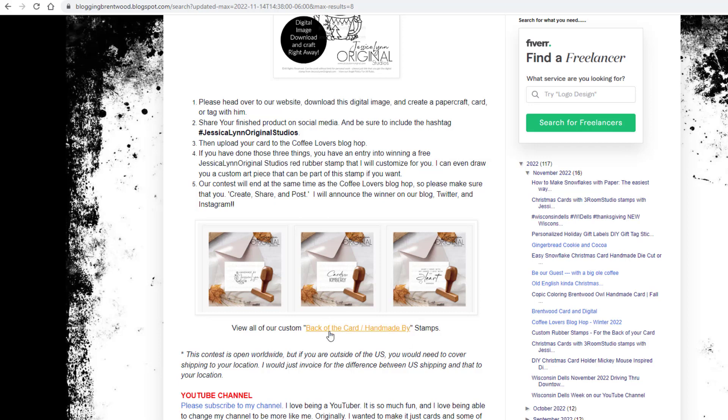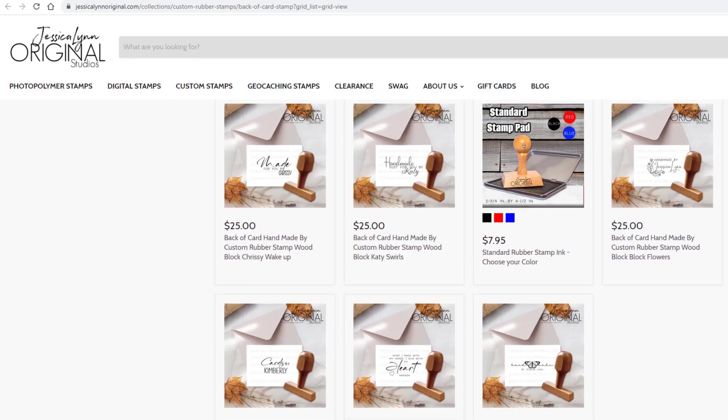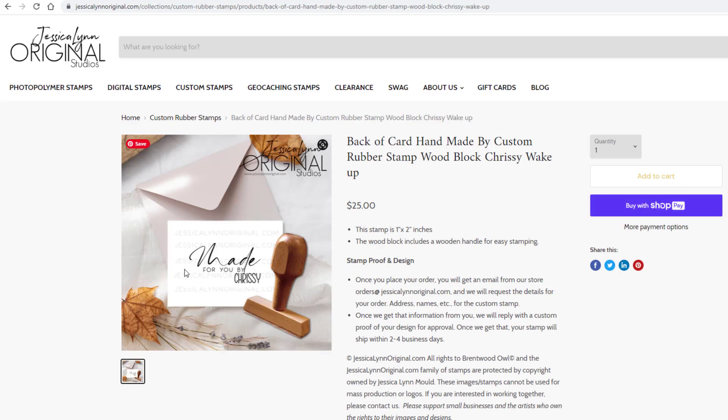So let's go ahead and look at the options they have to win. I'm so excited — these are so fun. Now as the artist, I can adjust these to be anything you want. So if you see a design and you like it but would love something different, all you have to do is tell me. For example, this 'made for you by' design — if you love everything but would rather put your signature where it says Chrissy, just tell me that and I will send you an email saying send me a copy of that signature so I can create that image for you. Once you send it, we get approval and I'll go ahead and get started on producing that stamp for you.